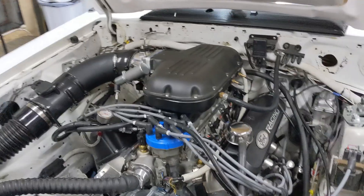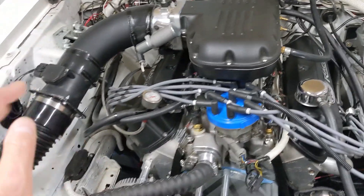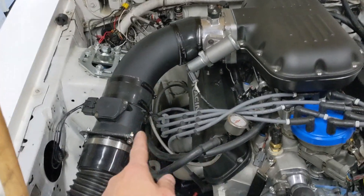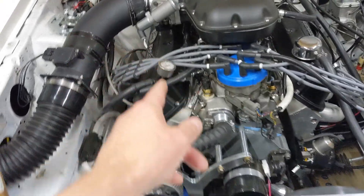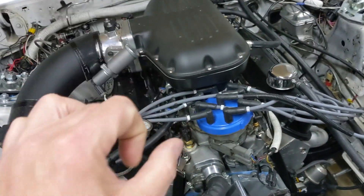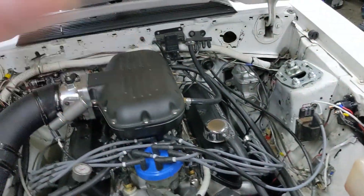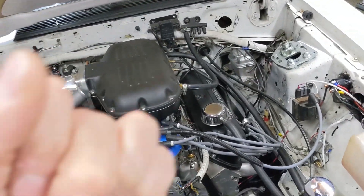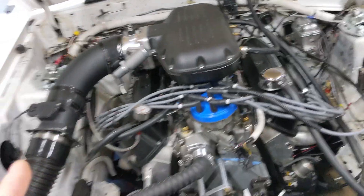Quick update before we leave on vacation. We found out what our electrical issue was — the starter wire was shorting out against the header. I replaced that cable; first I wrapped it up and relocated it, putting some fuel line hose over the burned part, just to test it, and the car ran fine.